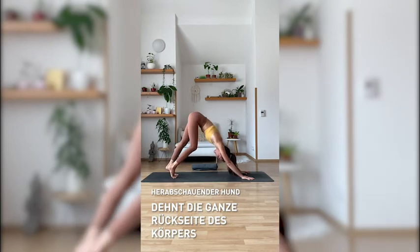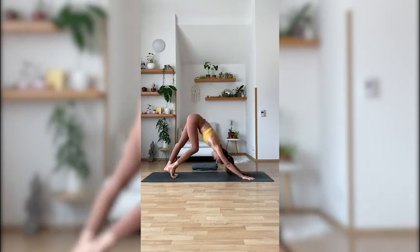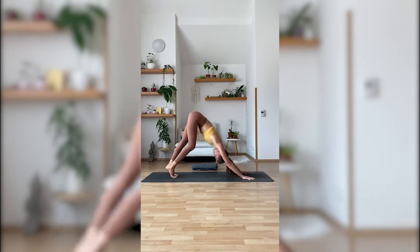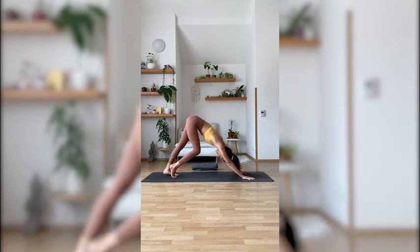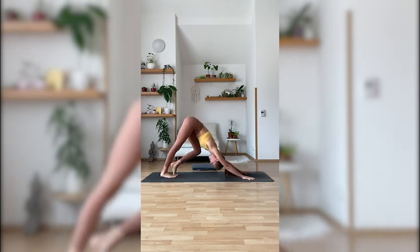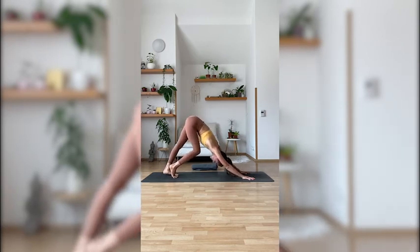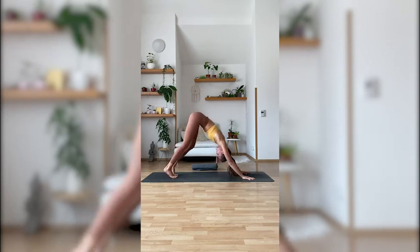Start walking your dog, bending your knees — right knee, left knee, left knee, right knee. Stretching through your achilles, your calves, the backs of your knees, your hamstrings, your glutes, your back. Getting a full back body stretch.